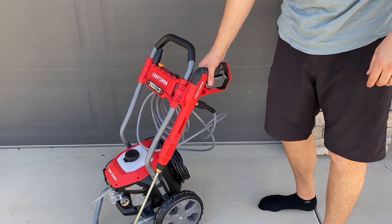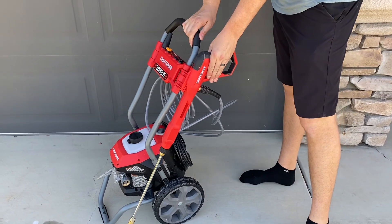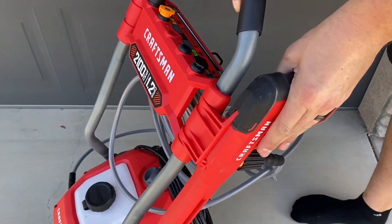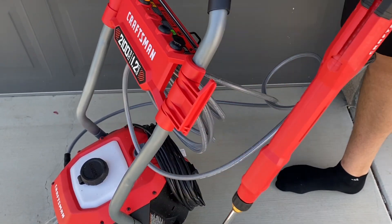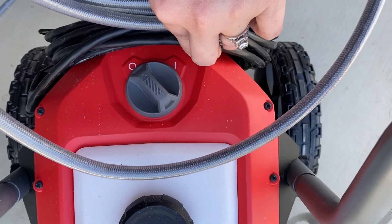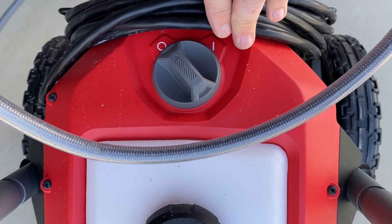This is where the secure spot for the wand sprayer is — you can see my husband removing it right now. You can easily just slide it back on and it will lock on for when you want to transport the power washer anywhere. It was super easy to learn to use and we've used it quite a few times and it has held up, so we definitely recommend this washer.